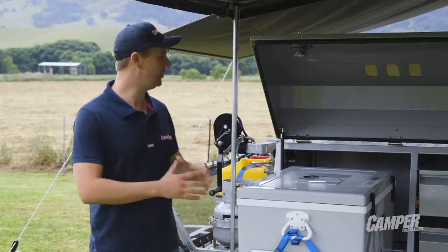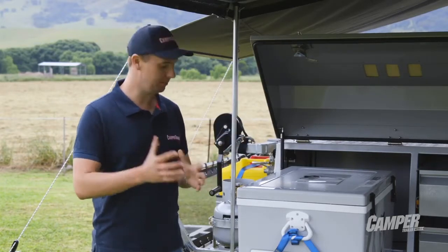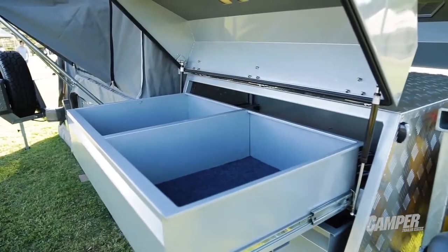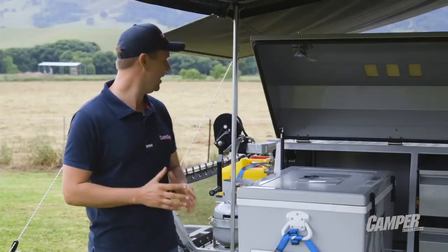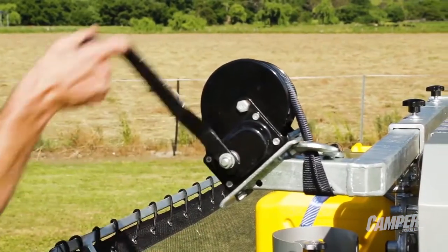At the front of the Arriga you've got this awesome gullwing storage box, and the storage box gets a slide-out tray as standard for a fridge, some really sensible storage over there, and heaps of jerry can holders. You've got your gas of course, and being a rear fold camper you've got a manual winch just to make things much easier when it's time to open up the camper.